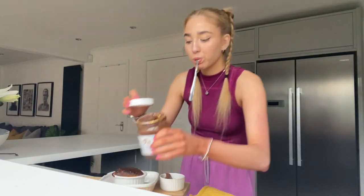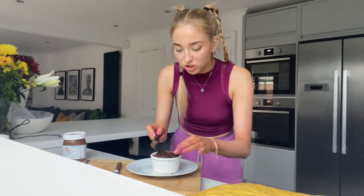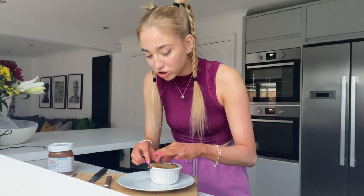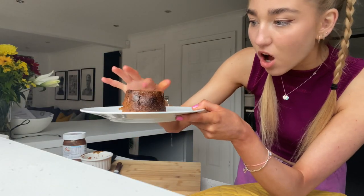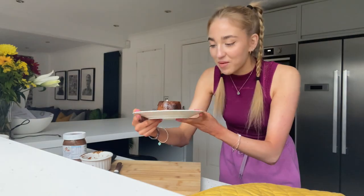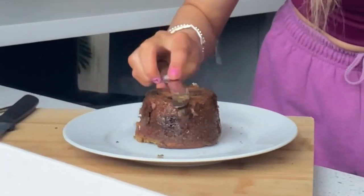I'm going to try and salvage it and make it look pretty — I'll just slice this little top bit off. The actual texture of it looks incredible. Oh my god — look at him, look at that consistency! I think I might be a chef. It's such a good consistency — look at this, it's like a cake. That is legit just a cake. I'm gonna make it look pretty and then we're gonna do a taste test.